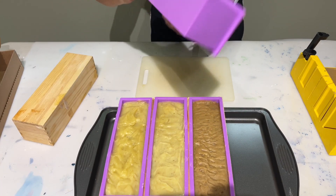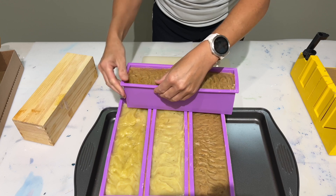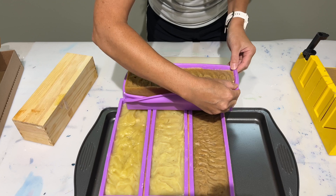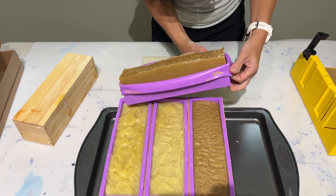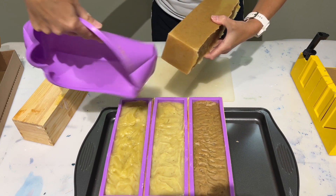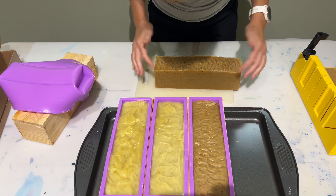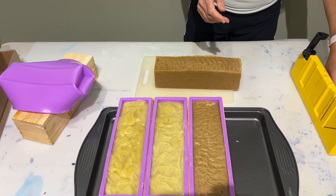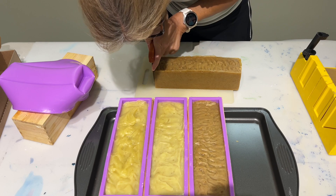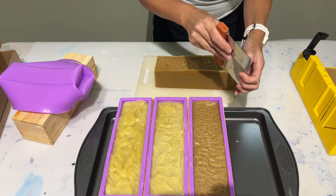Flip it over and then with these silicone soap molds you just peel them away at the edges and it'll break the seal of the soap around it. Then I very delicately pop it out just like that, and I'll take that to the sink and give it a wash. It's still pretty soft and it's going to take a while to dry. I'm just going to trim off the edges ever so slightly — you can see it's so soft and very sticky.